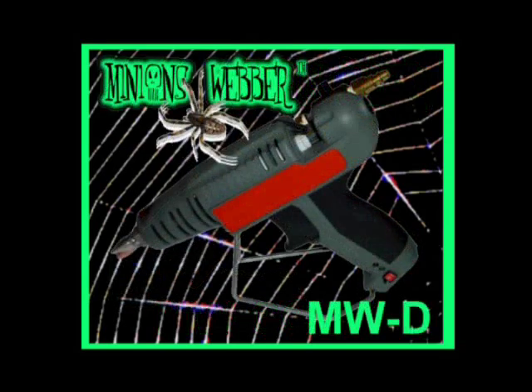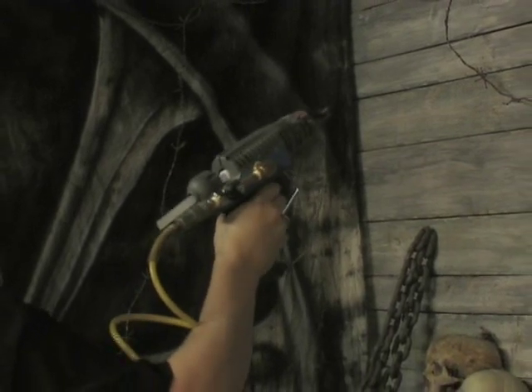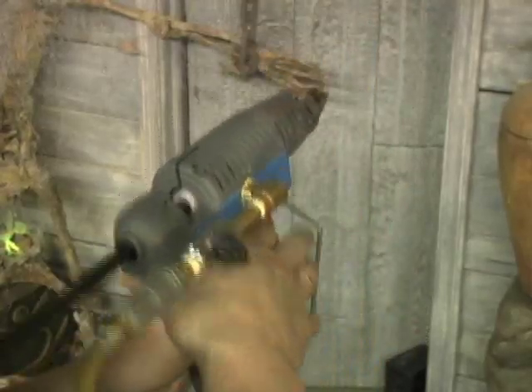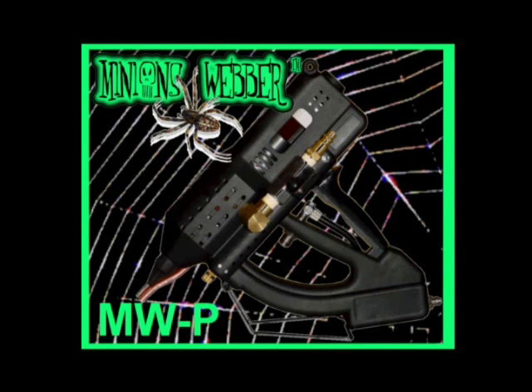The MWD is the world's most powerful, fastest and easiest cobwebbing machine. Preferred by professionals and amateurs alike, the D model is used around the world in theater, haunts, amusement parks and has been used in a dozen films and television shows. The MWP Pneumatic Controlled Webber is the choice of set makers who consistently need repeatable results — the top choice on large film sets and amusement parks.